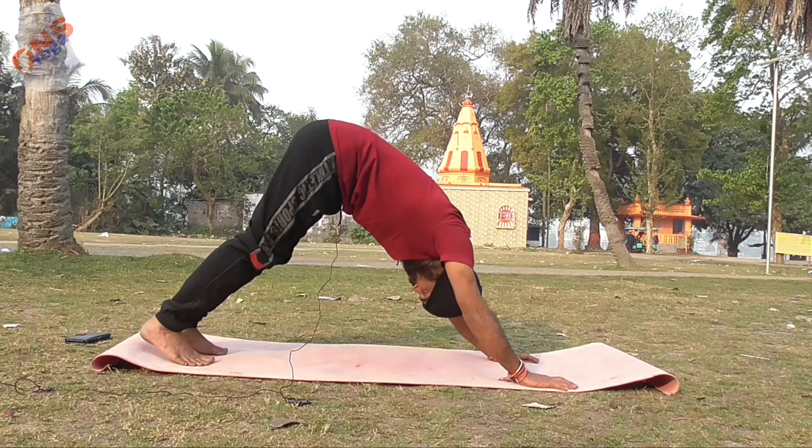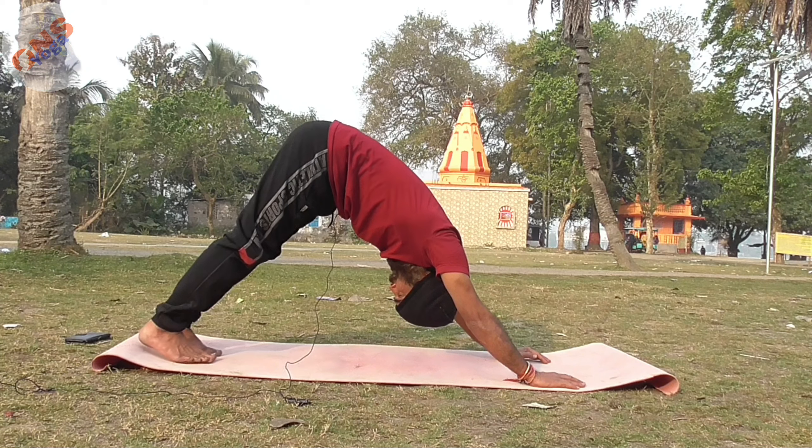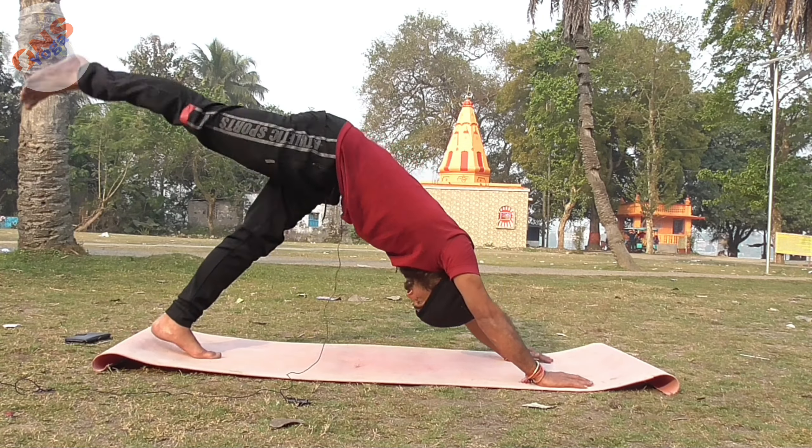The first is Downward Facing Dog. It's very simple. Then raise one leg and hold for 10 seconds per side — 10 plus 10 seconds.